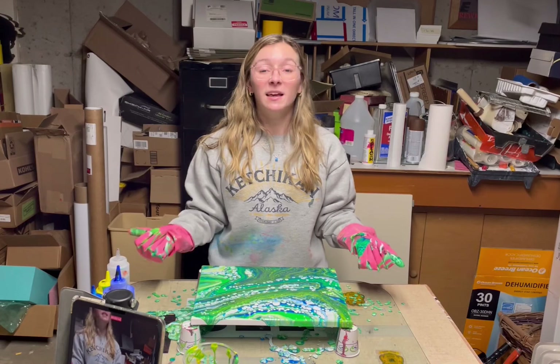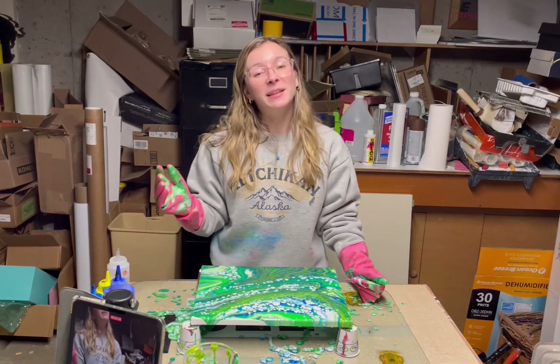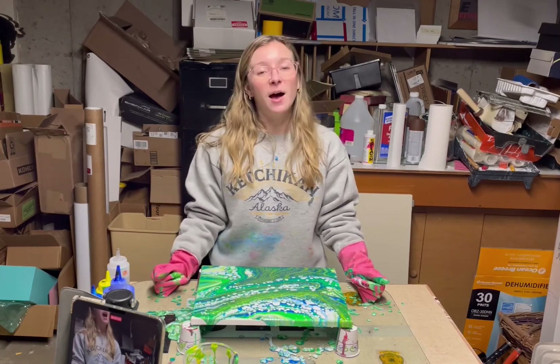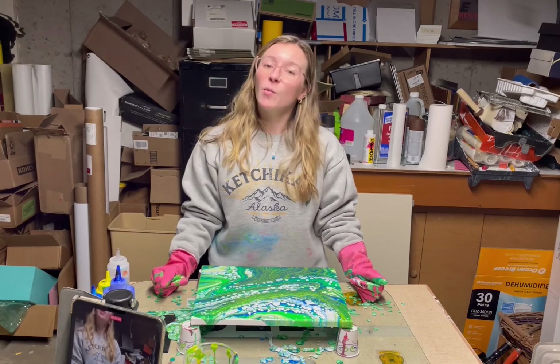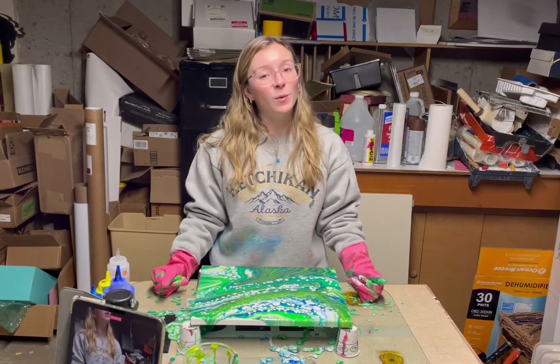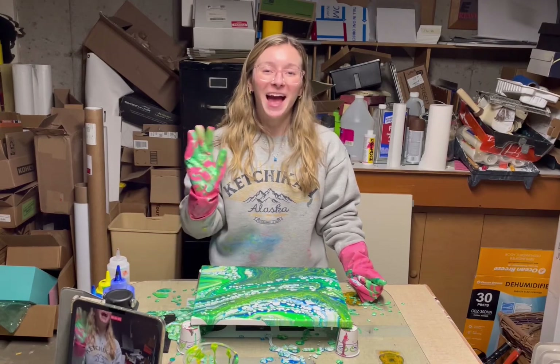I'll take my phone down to show you the finished piece. I'll also insert a photo or video of this finished piece dry. Thank you so much for watching — I really appreciate your support. Please like, please comment, let me know what kind of videos you'd like to see in the future, and let me know what your New Year's resolutions are for 2022. Thank you so much for watching, see you next time!